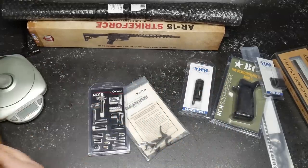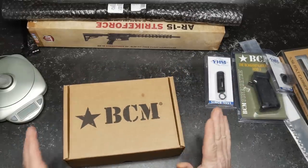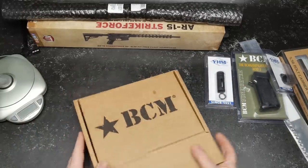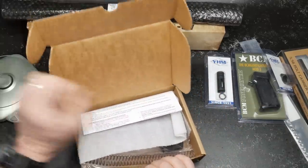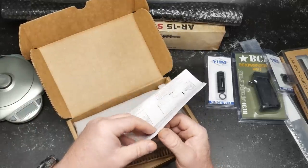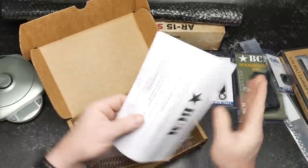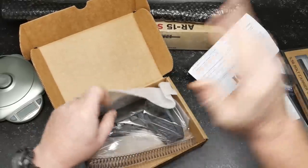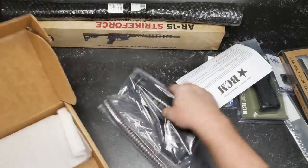The title of the video is this BCM thing right here. This is a really neat stock system. I bought all this stuff off of Big Daddy Unlimited. This is their SOCOM version of their Gunfighter stock. The reason I like this kit is it comes with everything on it.